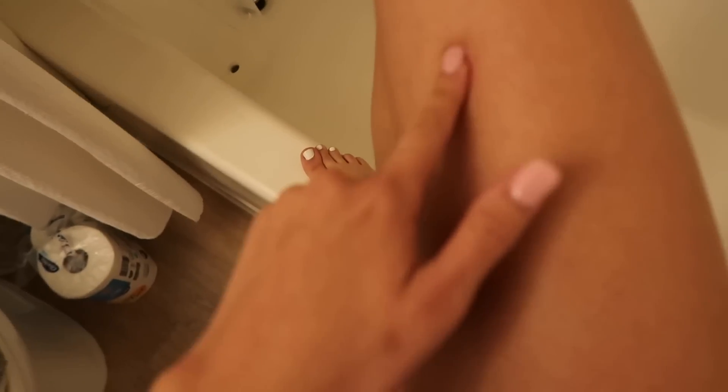Part of the whole getting ready process from head to toe is shaving my legs. I'll warn you guys — I haven't shaved my legs in a week, so I really gotta shave them. I'm just going to shave them in the tub since I already showered this morning. These legs need to get soft, they are not soft at all right now — it's actually kind of disgusting. But this is real life, this is how you glow up.